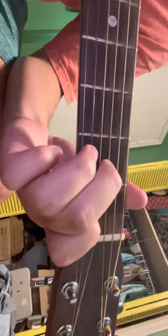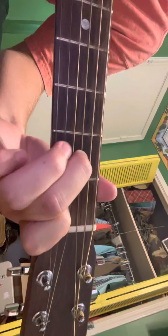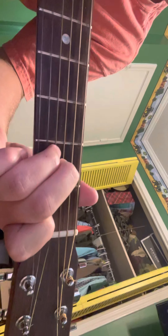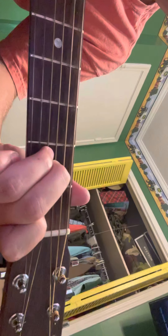Then we can go to an A minor chord, which is: your index finger will be on the second string, first fret; middle finger will be on the fourth string, second fret; and then ring finger will be on the third string, second fret. And then that's going to sound like this.